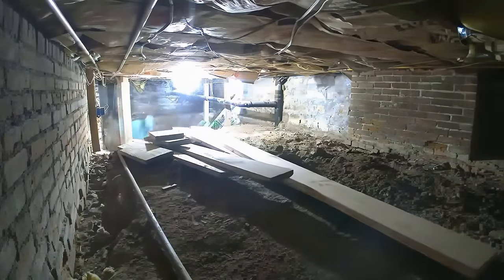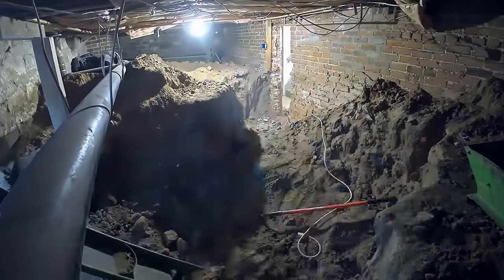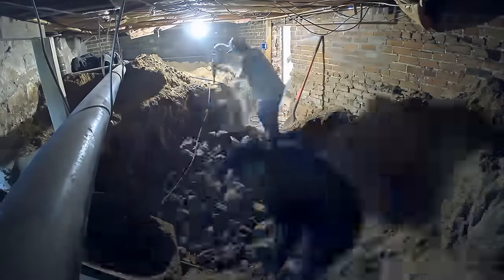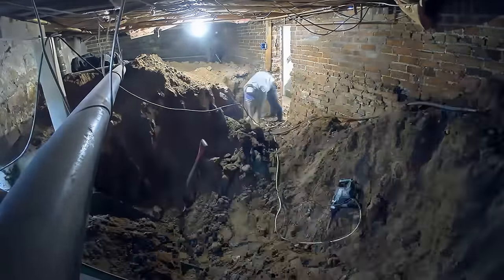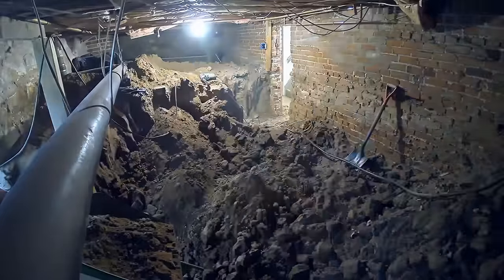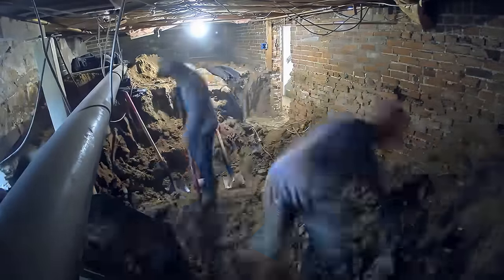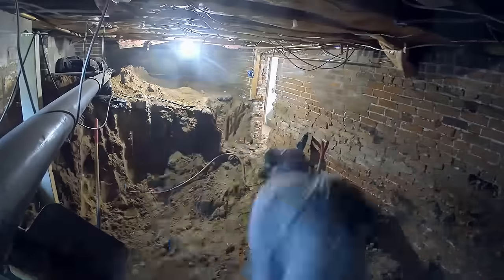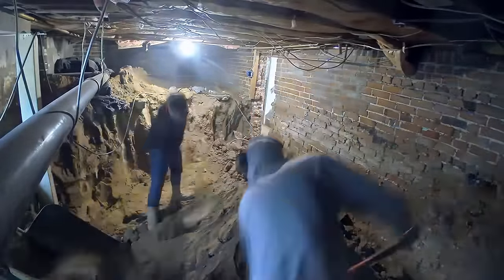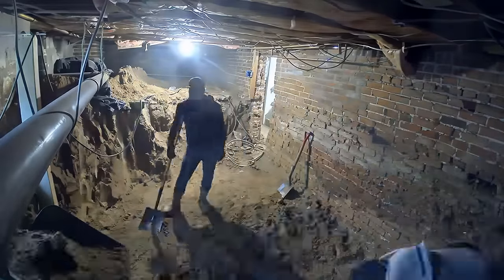We have around two to three guys on the crew at the start of this project. Two of them are down here moving dirt out from the basement, and then we have a third guy outside with a wheelbarrow — on this job it was a smaller site so no mini excavator. He takes all the excess dirt pumped out, wheelbarrows it to a trailer, dumps it in, and every 30 to 45 minutes once the trailer's full he runs it to a dump site, comes back, and rinse and repeat. Very effective and efficient team maneuver for getting dirt out.